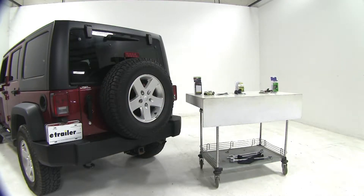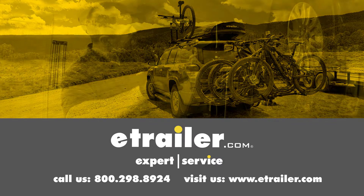And that's going to complete our look at the best wiring options available on our Jeep. Click the link below to shop, learn more, or visit us at eTrailer.com.